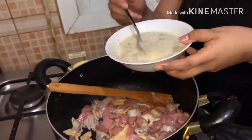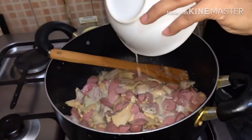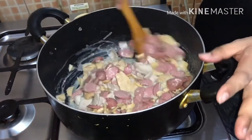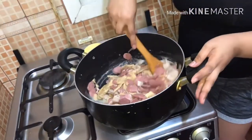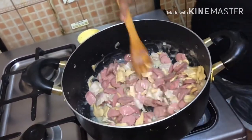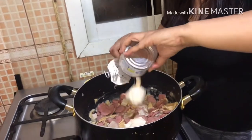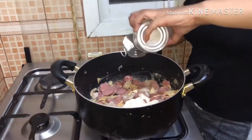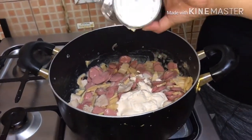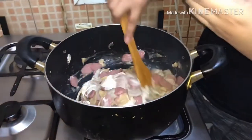Lalagyan po ng mga half cup at half cup na tubig. Pampalasa po ito ng carbonara. Bale, ito po ay tinatawag na spaghetti white sauce. Pagkatapos po, lalagyan po natin ng Nestle cream. Depende po sa inyo kung gaano kadami ang prepared nyo. Kung marami po ang gagawin nyo, siyempre mas marami ang ingredients. Dalawa po ang binili ko kasi maliit lang po ito. Wala akong makitang malaki.